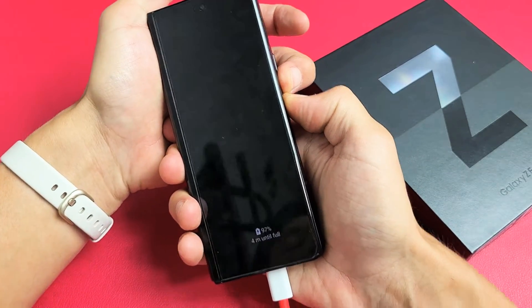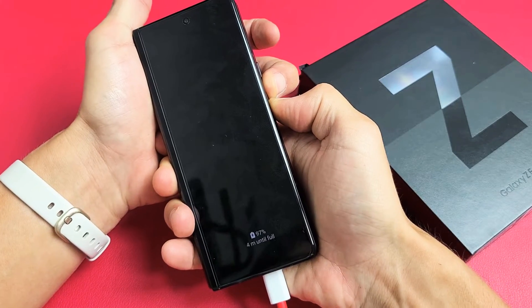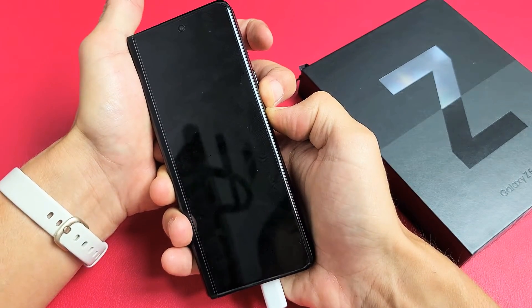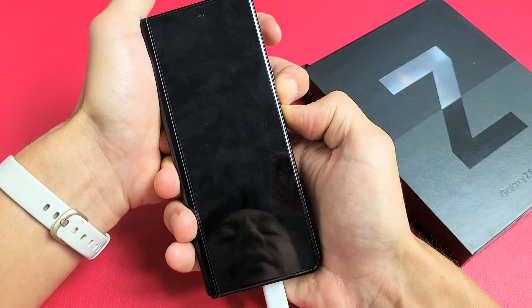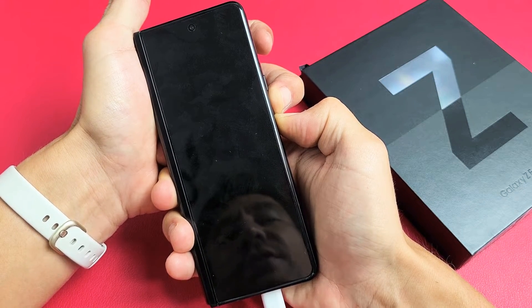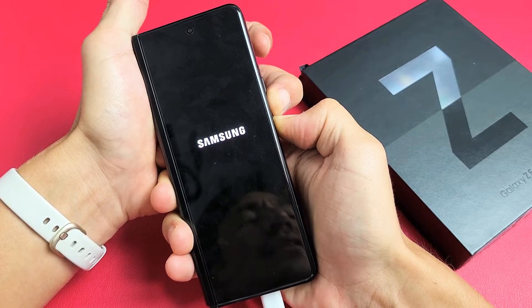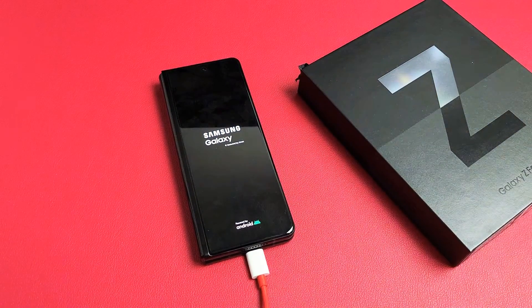Press and hold both buttons and do not let go until we see a Samsung logo appear. It is charging too, so keep the cable plugged in and keep holding those two buttons. It usually takes like 15 to 20 seconds. There it is! Go ahead and let go and wait for it to boot up to the login screen. Hopefully you are up and running now. If not, we're going to go to the next possible solution.